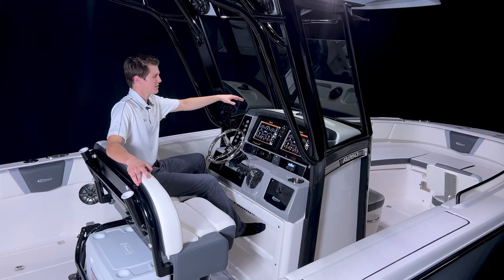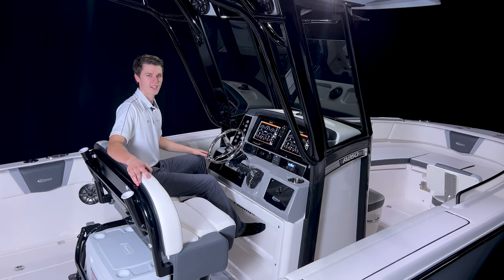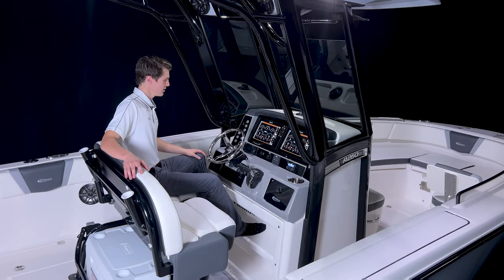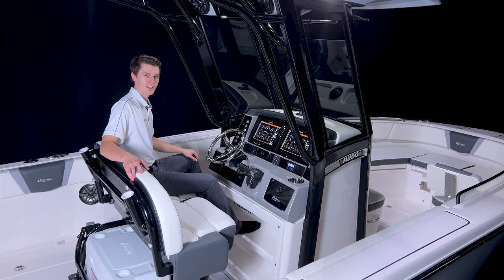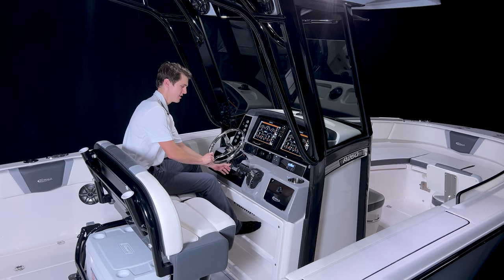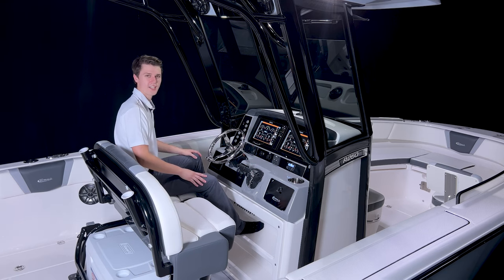Above these screens, there's a mounted compass, two storage trays, and a hand-stitched vinyl brow that helps reduce glare. To either side of the displays are backlit switches for controlling the other functions of the boat. Below the screens, there's a phone holder with wireless charging, two ports for traditional chargers, the trim tab controller, and the radio head unit. Just below these, we have a Yamaha engine display screen, a steering wheel mounted on a tilt base, the throttle controls, a locking glove box, and two draining stainless steel cup holders.